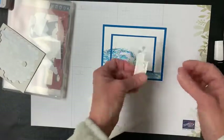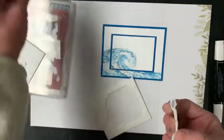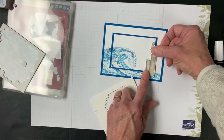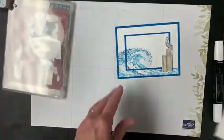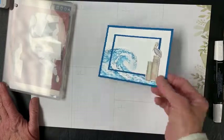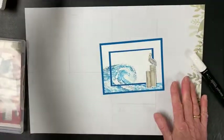I kind of hoard my baby dimensionals — I only use them when I have to. I'm always worried I'm going to need them and won't have them. So there we go, that sticks up a little bit and I'm happy with that. This card has more of a Caribbean look because it's kind of that color ocean, as opposed to the color ocean we have in Rhode Island, which is not so Tahitian-y.